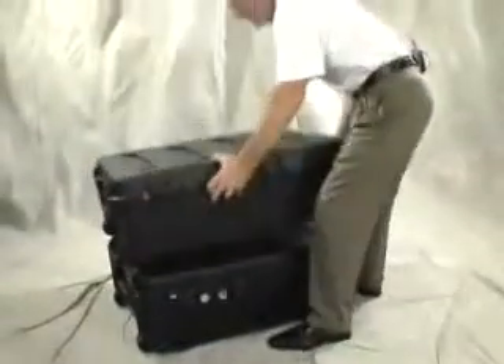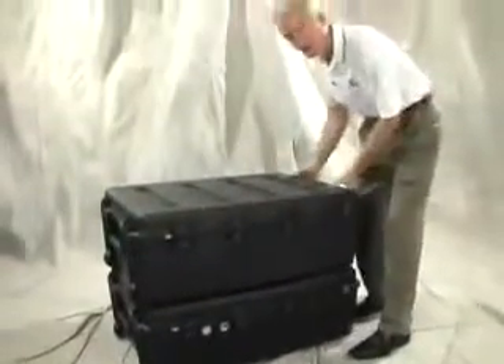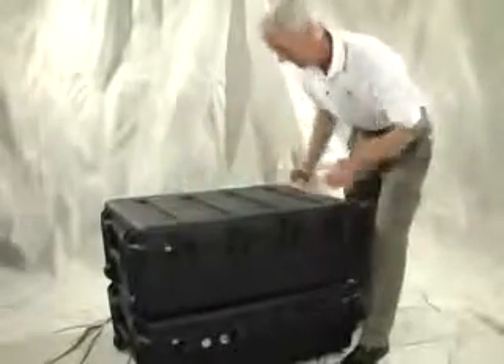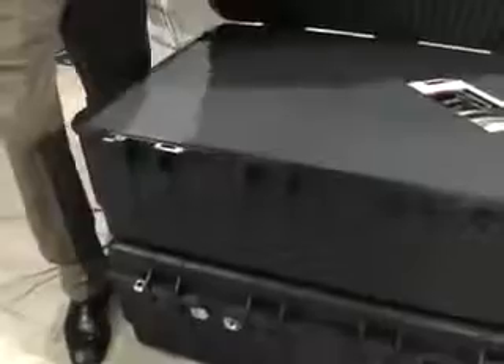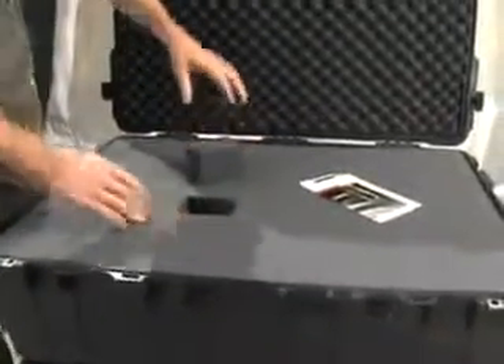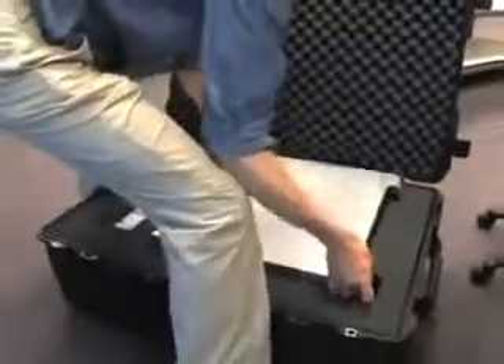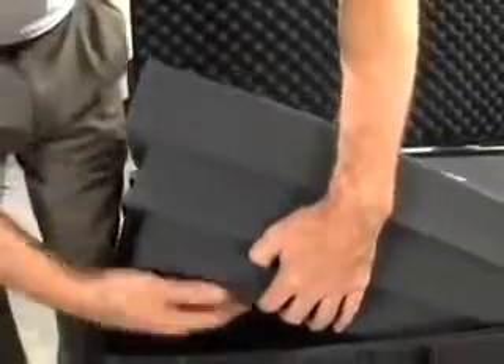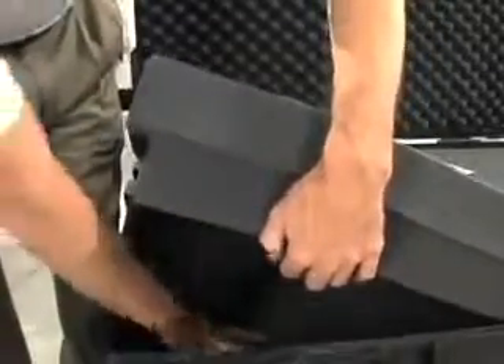This new case is equipped with two latches at each end and four across the front. This case includes pick-and-pluck foam in the base as well as convoluted foam in the lid to keep your gear safe. The standard foam set includes a one-inch layer of foam on the bottom as well as three additional three-inch layers above it.